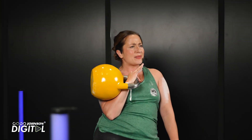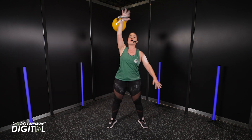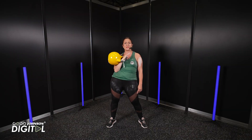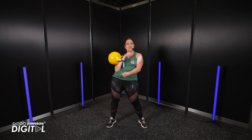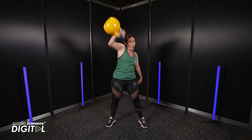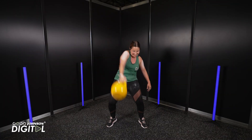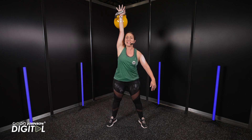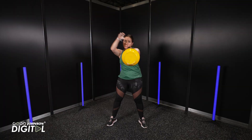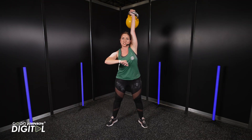Now, once we've mastered that, we might be able to do a full snatch. At this point, there is no rest in the rack position. So it's straight up — this is now your rest point — all the way down. Up, down. And that's just a little bit of technique. We want to switch — up, down, up, down. Notice again how my elbow is locked to my ear.